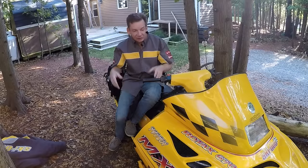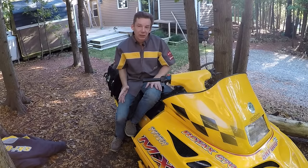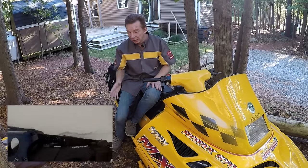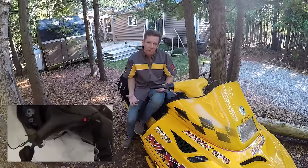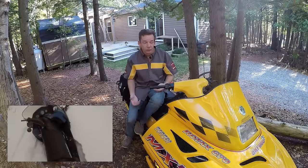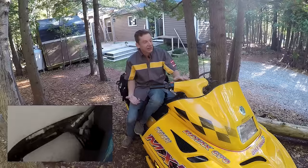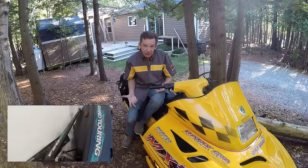Some guys will just say, you know what, I just get off the sled, I pick the back end up, I move it and off I go. And sometimes that works. Other times you really get these things stuck — it depends on where you are, the angle they're on. The new machines are much lighter than an older machine like this one. Believe me, this is built like a tank.